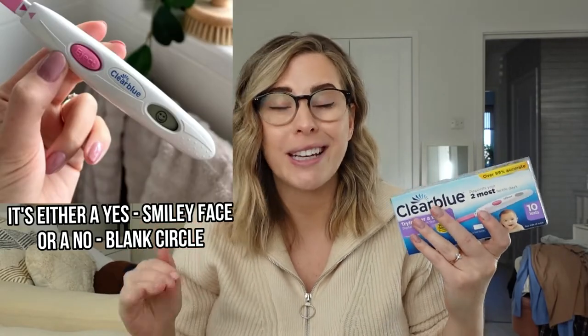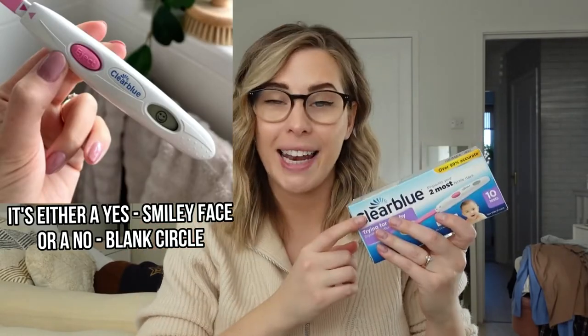Digital tests give you a positive or negative reading as to whether they've picked up that LH surge, and they're pretty easy to use. Analog tests, however, you need to read yourself by comparing the control line to your test line. The aim is to do these tests once or twice a day until your test line is as dark, as strong, and as thick as the control line — or in some cases even darker, stronger, and thicker. It can be a little bit more confusing using the analog tests versus the digital ones.